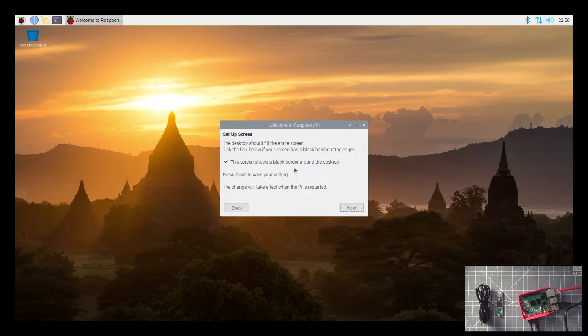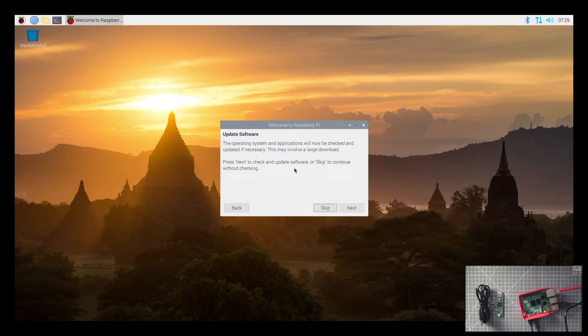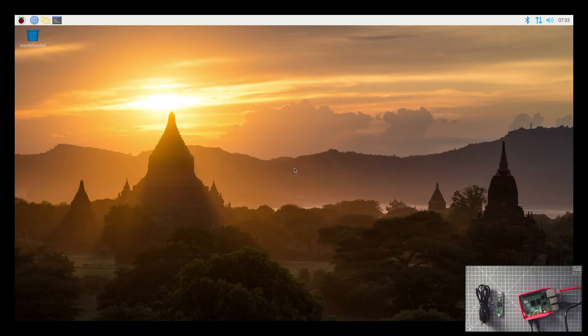I'm going to set the screen to be full screen. Because I've got Ethernet, I can skip searching for a Wi-Fi network. The system is now up to date, and the last thing we'll have to do is a restart of the Pi.